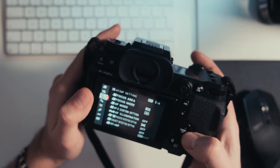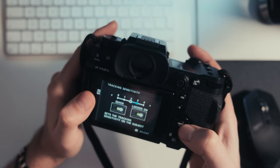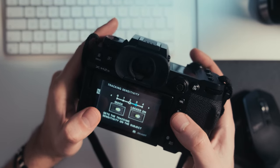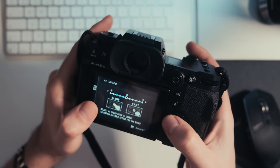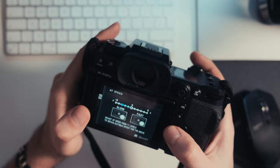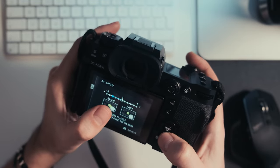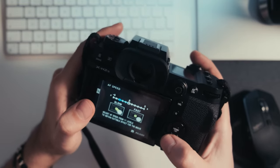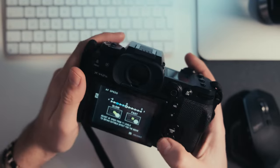I also set up my autofocus settings. Tracking sensitivity I have on the higher side so it's more locked on to your subject. AF speed I set lower, which means the focus speed is slower — that's the type of shooting I do, so it's more cinematic. If you shoot sports or wildlife you'd want faster focus speed, but for me a lower setting means the focus is nice, gradual, and slow rather than quick and jittery.